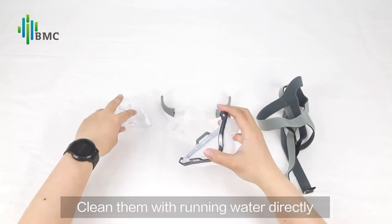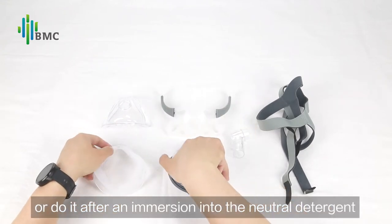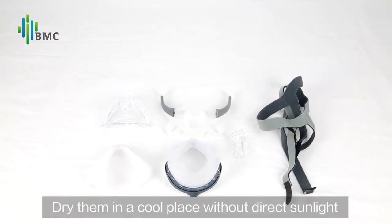Clean the components with running water directly, or after immersion in neutral detergent. Dry them in a cool place away from direct sunlight.